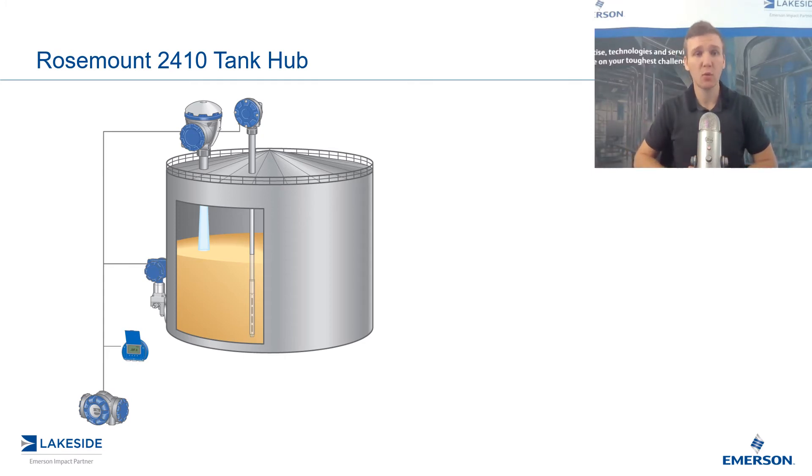We can utilize Rosemount's 2410 Tank Hub on a tank-by-tank basis, or we can use one across a multitude of tanks. It really just depends on how many devices you have on each one of your vessels. It acts as a gatekeeper in terms of both power and communication.